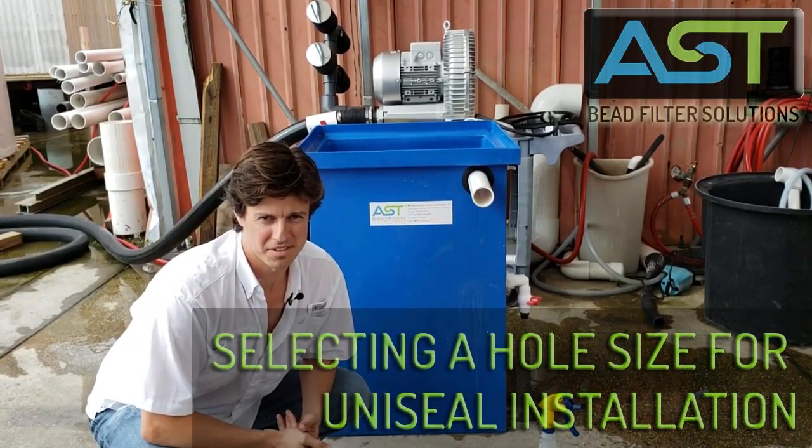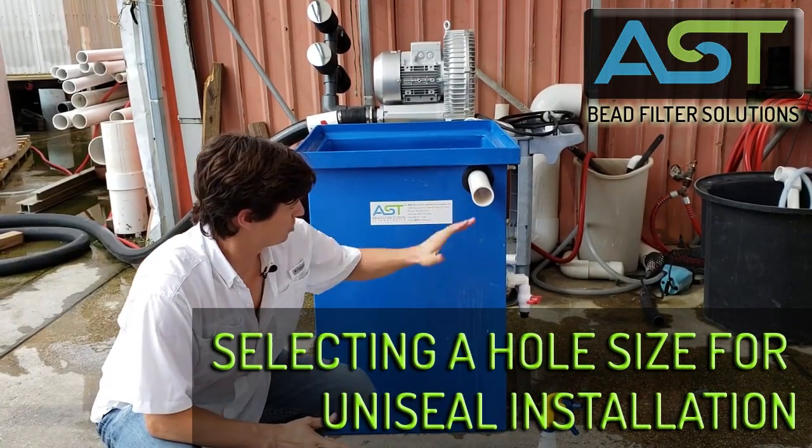Hey, I'm Paul Begay, ASC Systems Designer. We just installed this uniseal.